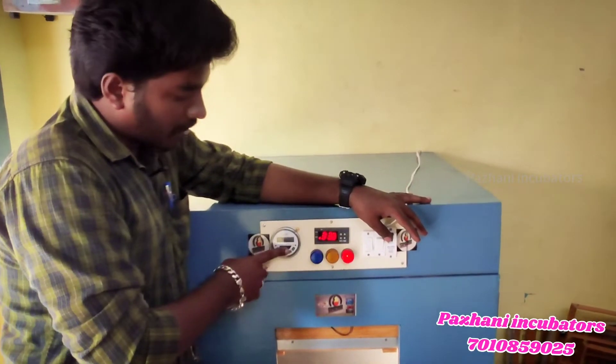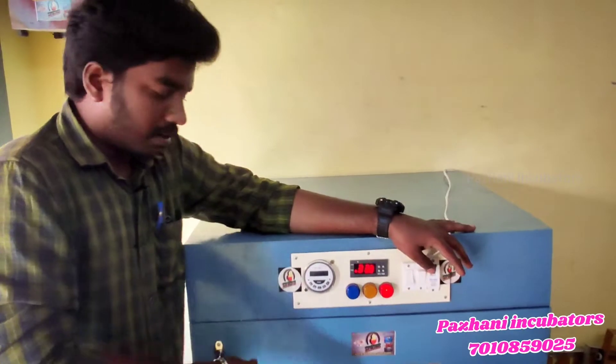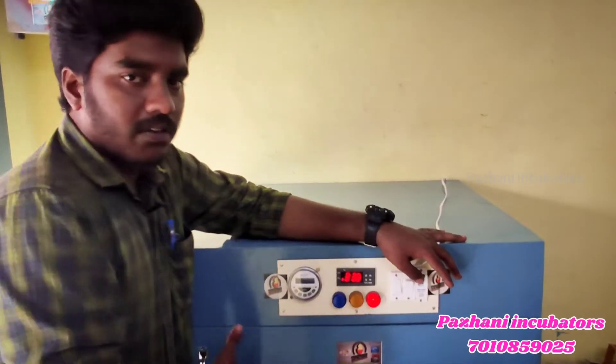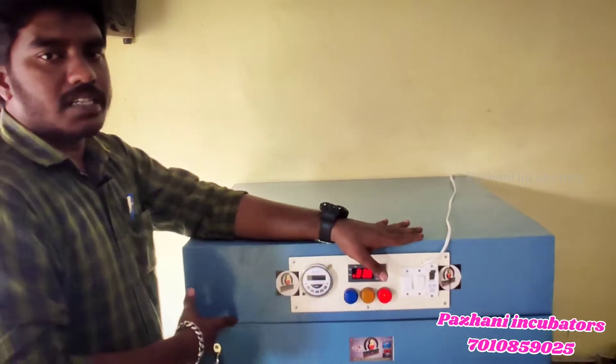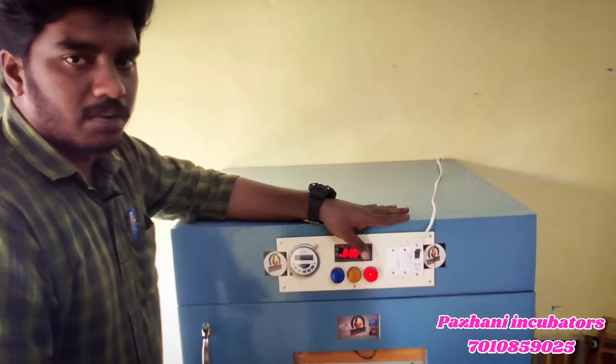This is a normal STC, a normal timer. The glass is visible and there is a heavy magnet. You can see the magnet and the lock system. If you use the magnet, it will be very tight.